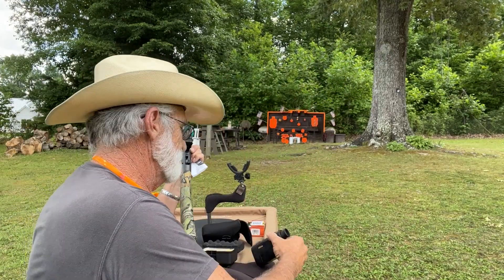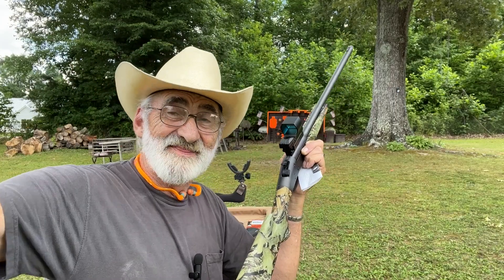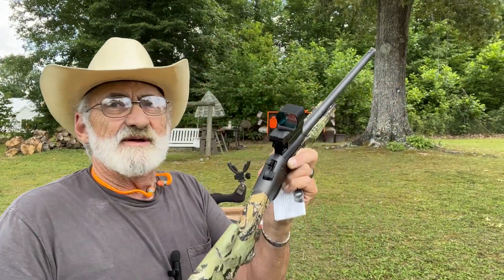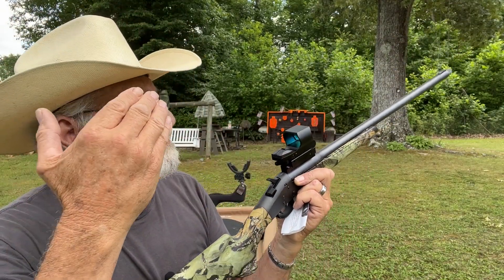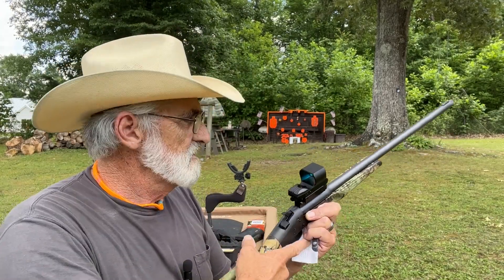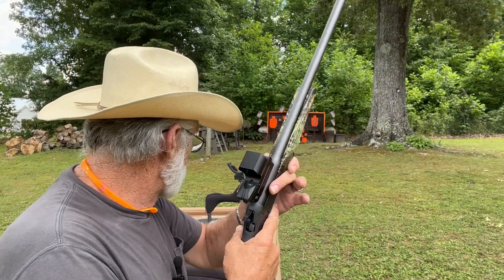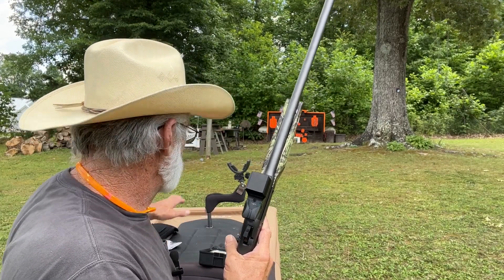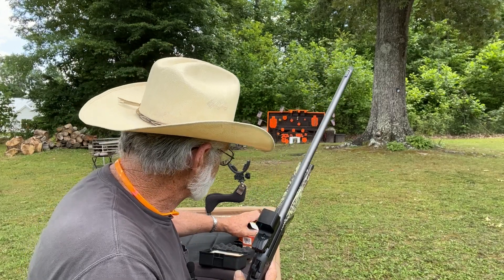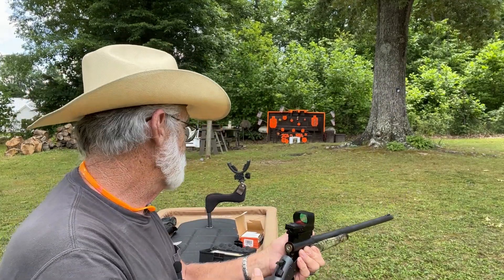I'm at 20 yards here; we were back at 35 yesterday and that's where it was zeroed, so I'm going to hold right on with that. Something else I like about this: there's a little groove right here that is great for lining the reflex sight up — just line it up with that and it's been dead-on accurate. It adjusts up and down for elevation just like a regular optic. We've got a turkey target sitting up there and we're going to use these 3-inch number four shots at 20 yards.